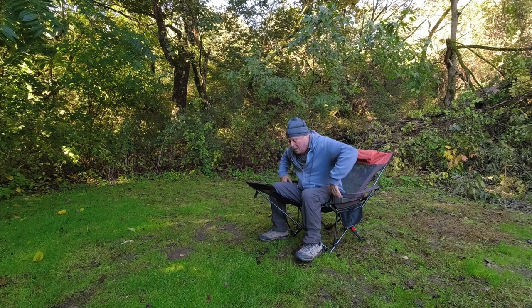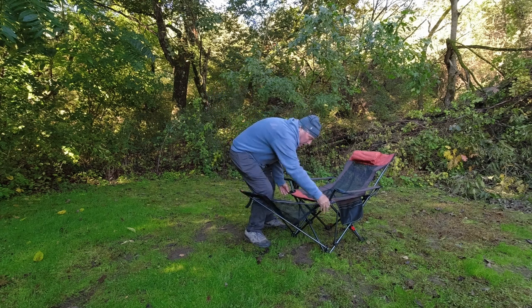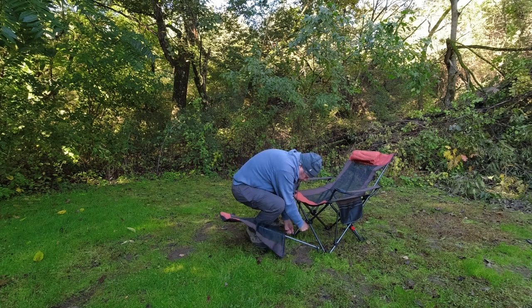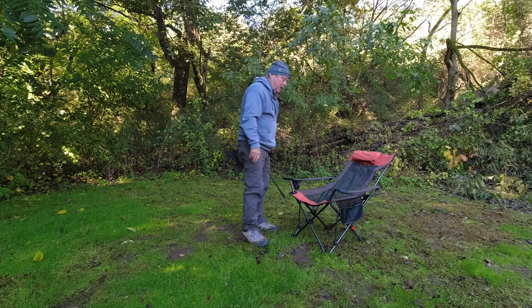Let's take off the foot. Very easy, very easy. Now you've got a regular chair.